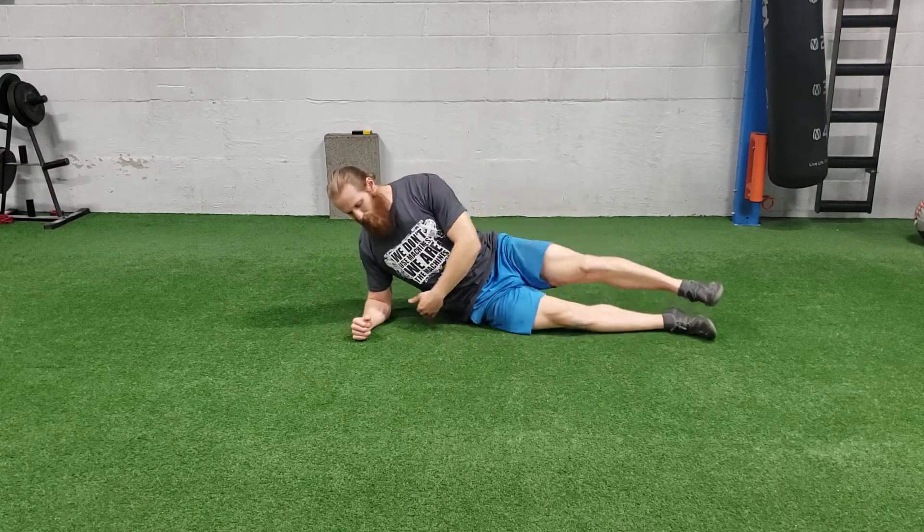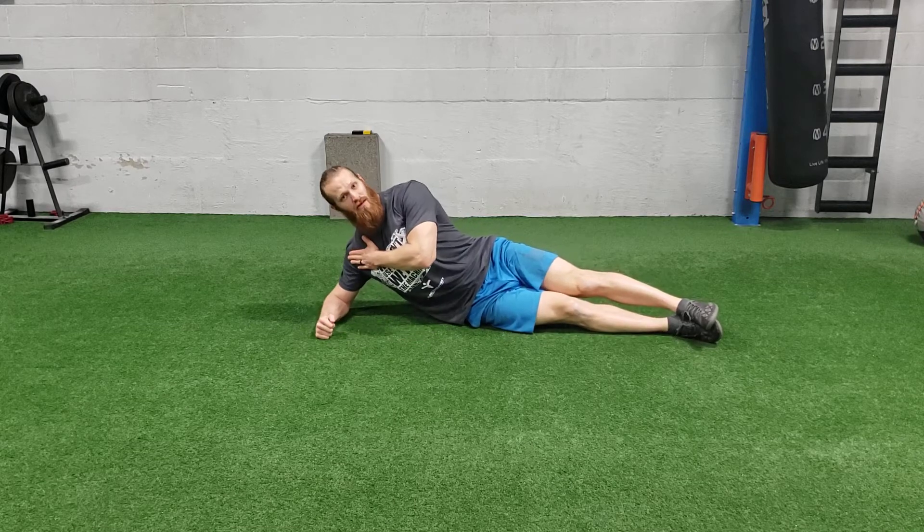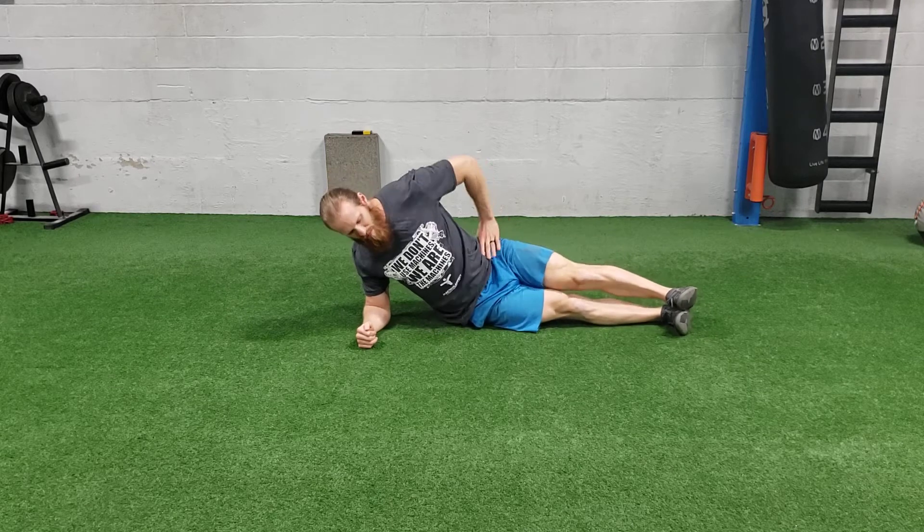For the side plank, you're going to get on your side. You want to make sure the elbow you're going to be on is directly underneath your shoulder. Don't set it too far — it's going to cause some shoulder issues. Elbow underneath your shoulder, feet stacked on top of each other for a traditional side plank.